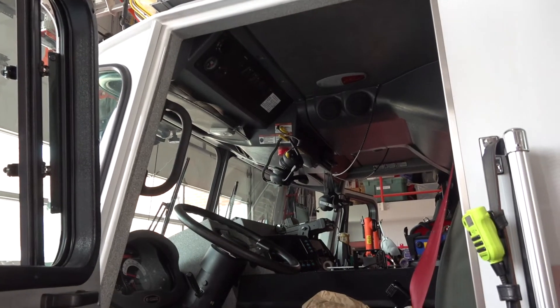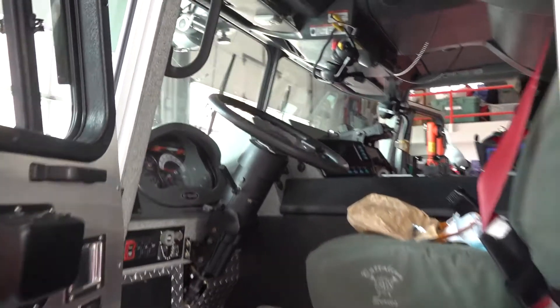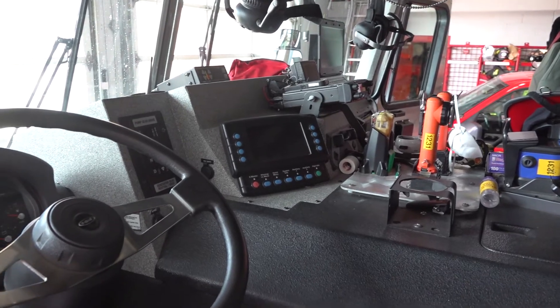This is where the driver sits. It takes a lot of experience before you can drive. This thing is very, very heavy. There's lots of levers, buttons, knobs — everything that you need to know about this truck before you're allowed to drive it.